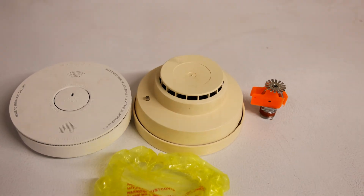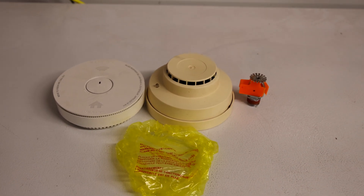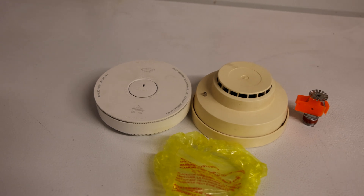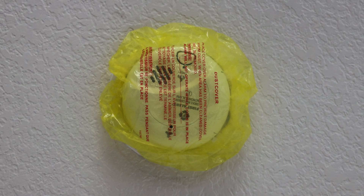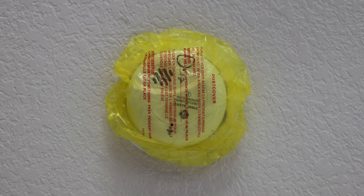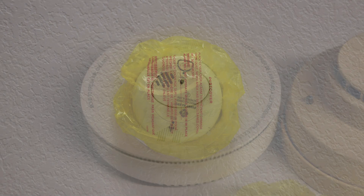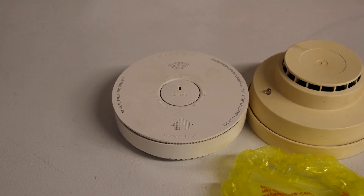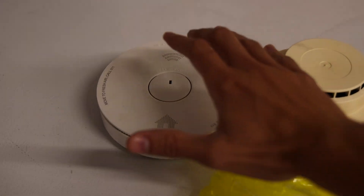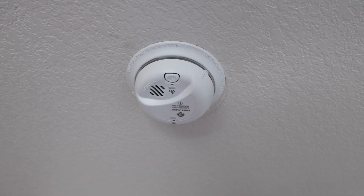This makes the unit entirely useless, and it can also be a problem in newly built homes where builders will finish construction, sell the house to a homeowner, and there will still be a cover over the smoke alarm. So if you live in a newer house — or really any house — you should check all your smoke alarms and make sure there is no cover over any of these units.